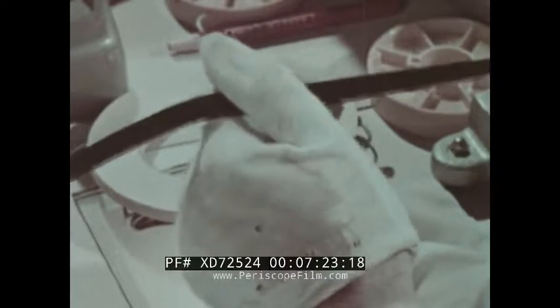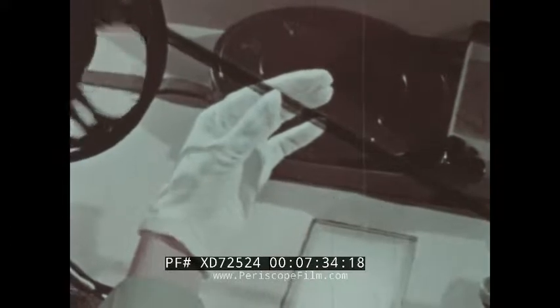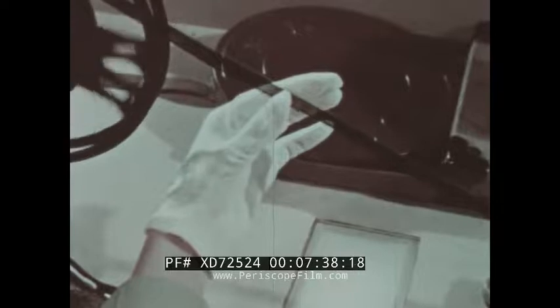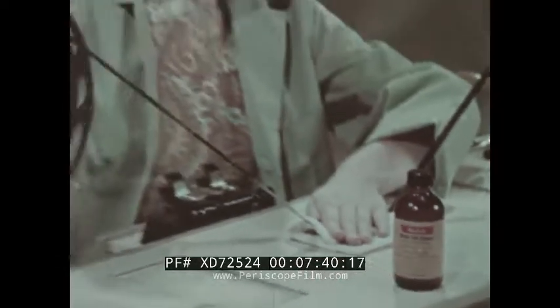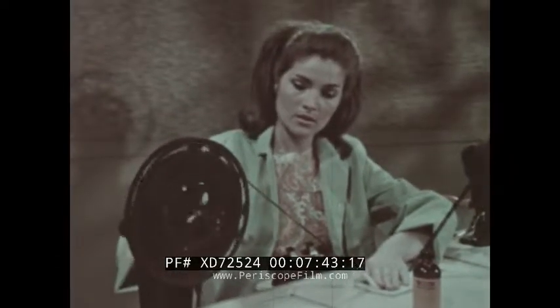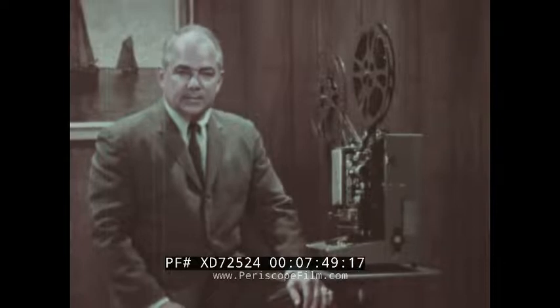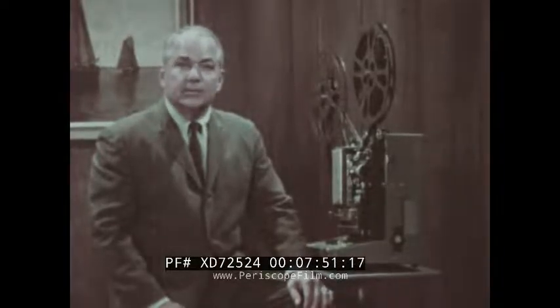Gloves pick up dirt particles and running film over the cloth is like running it over sandpaper. Scratches mar a print, and as dirt becomes embedded, the print becomes worthless. Cleanliness is the number one rule in all phases of film handling. And finally, the film is cleaned with a solution which cleans and lubricates at the same time. A print treated like this will arrive for its next showing in good condition.